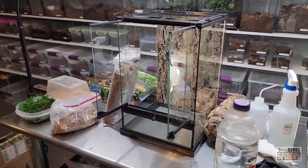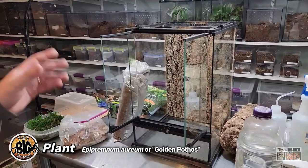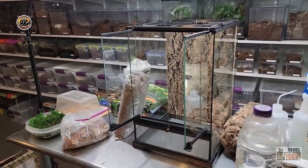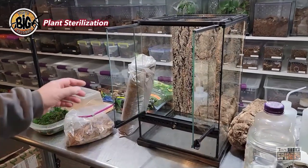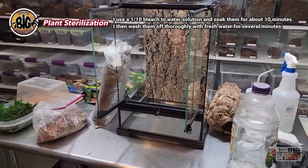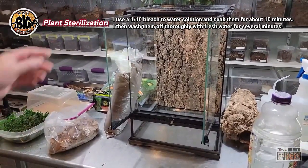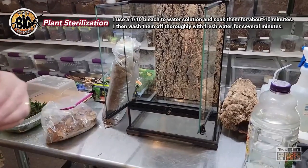We'll also be adding a golden pothos that I have cleaned out. I mixed a bleach and water solution — the same way you would clean aquarium plants — to make sure it was completely cleaned of any parasites or possible pesticides. I let it sit for a couple of months and now it's ready to go in the enclosure.